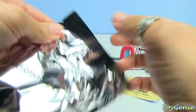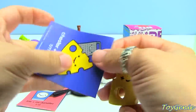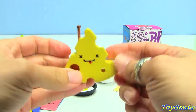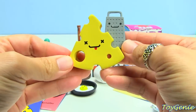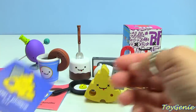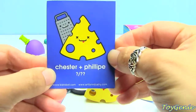I wonder what this one's going to be. We opened this one in another video also. This is Chester and Felipe — Chester is the cheese and Felipe is the grater. Here is the cheese and grater. And on the back it says 'Isn't love great?' Chester and Felipe.